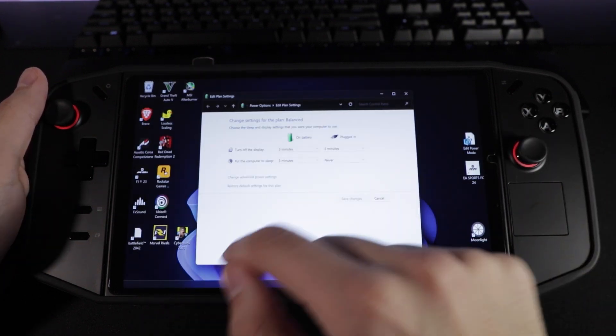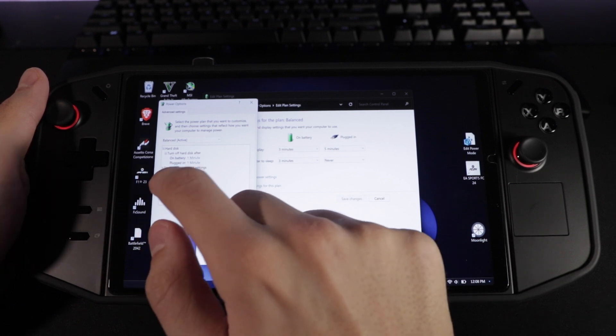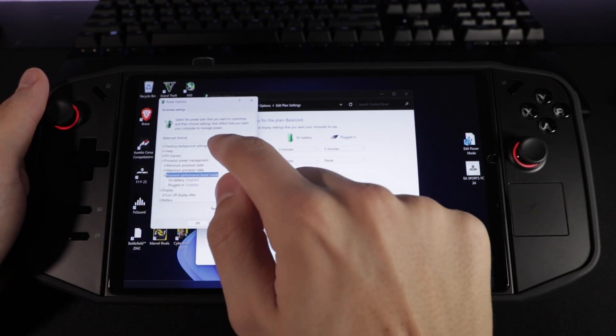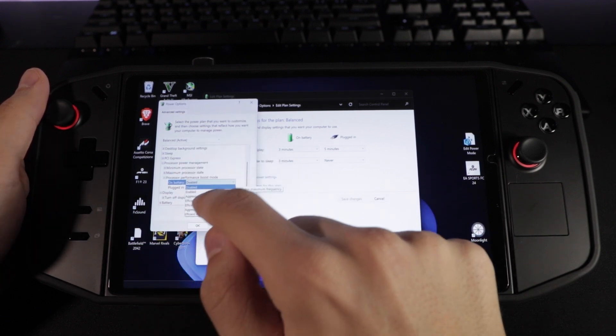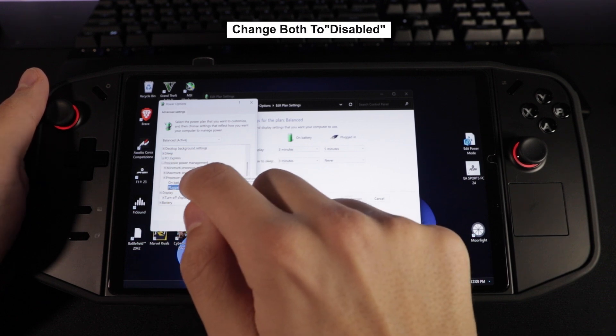Once that opens, click on Change Advanced Power Settings. In that pop-up window, click on Processor Power Management, then click on Processor Performance Boost. I already disabled mine, but yours should say Aggressive under both Battery and Plugged In.